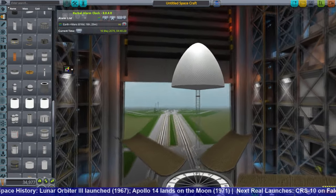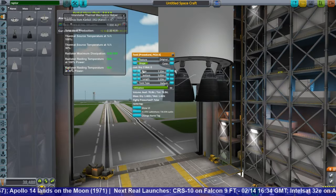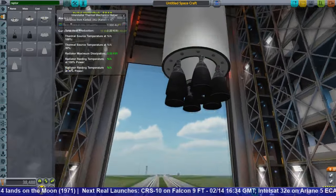You can see I've put girders there to make the floating nose cone issue go away. And here I am building the rest of the ITS ship. ITS, of course, is SpaceX's idea.